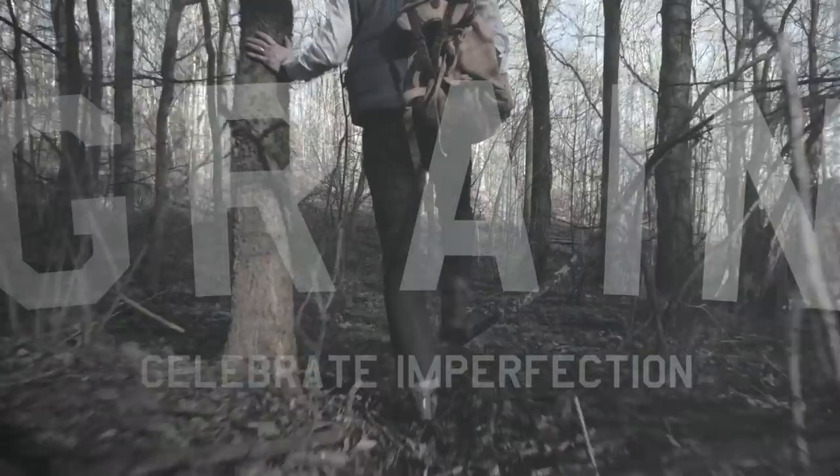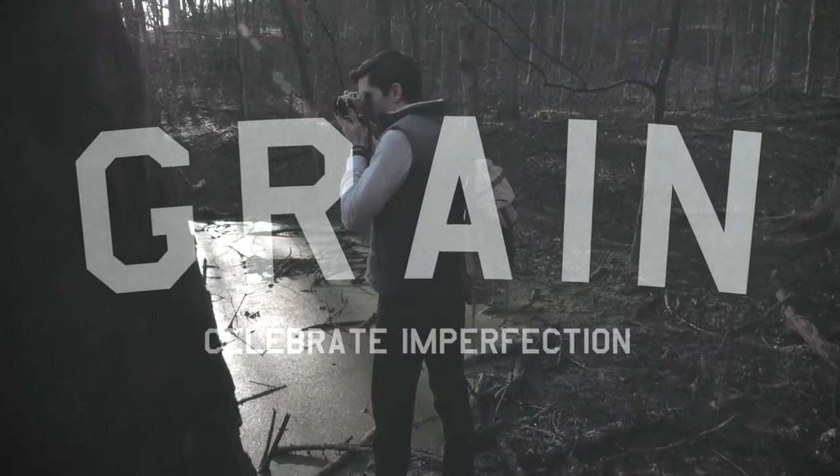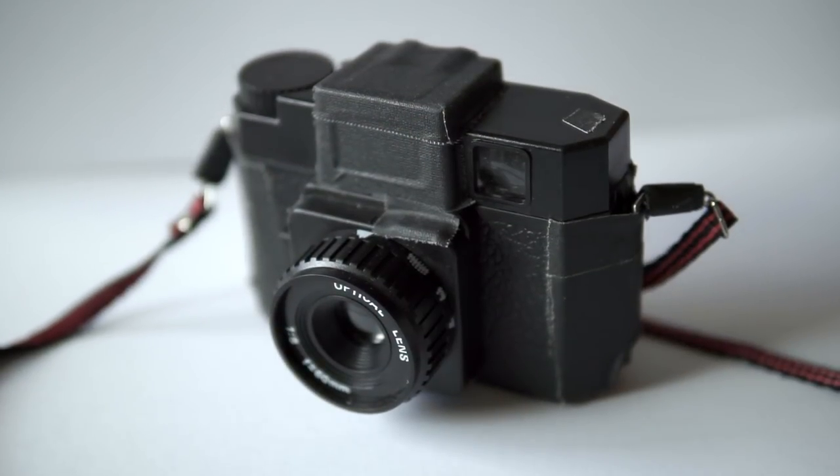A couple of weeks ago some friends and I went on a hike in northern Colorado — about three miles up to an alpine lake. I brought my fishing pole and my Holga and had a great time with both of them.